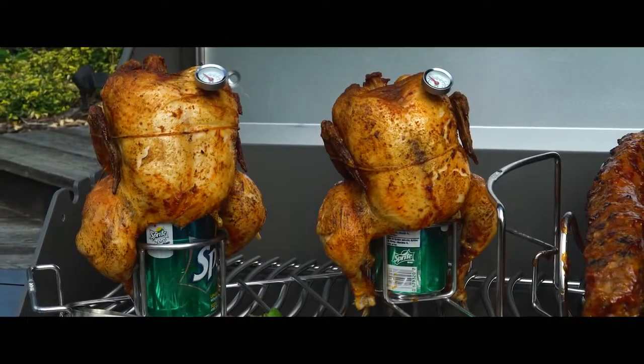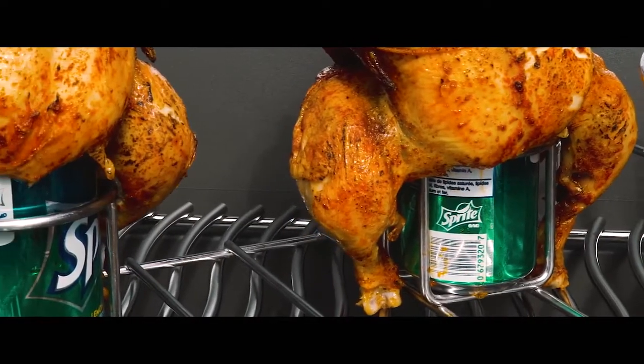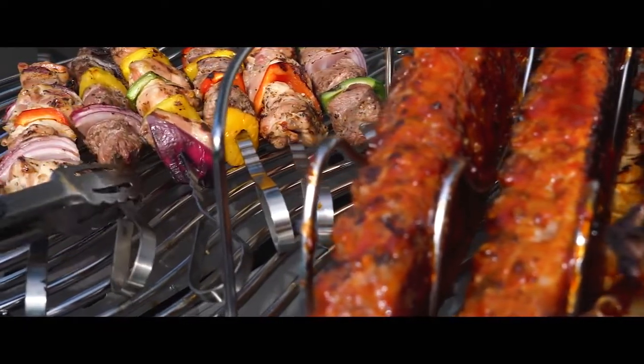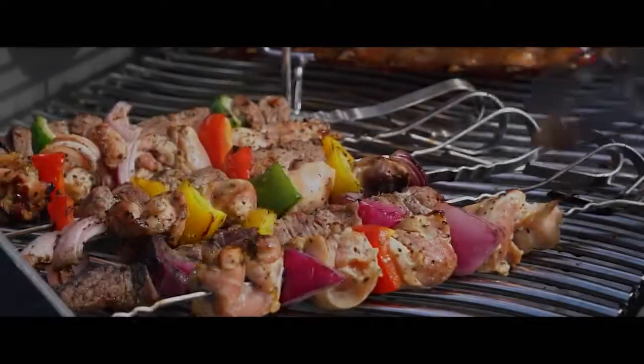Always a party favorite, a double beer can chicken roaster is also included in durable stainless steel that's easy to clean and maintain. For shish kebabs, veggies and more, six stainless steel skewers provide the perfect addition to serve as the crowning achievement to your culinary feast.